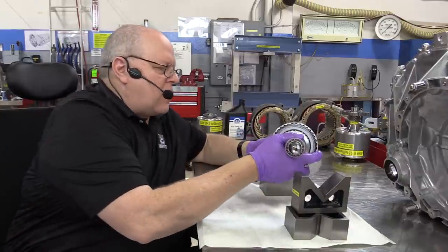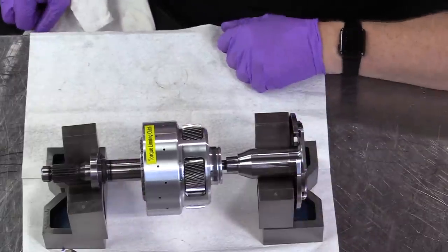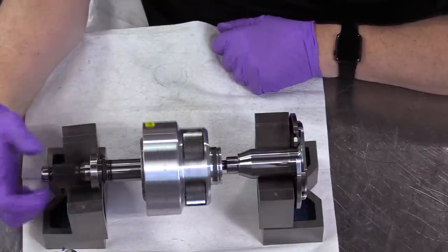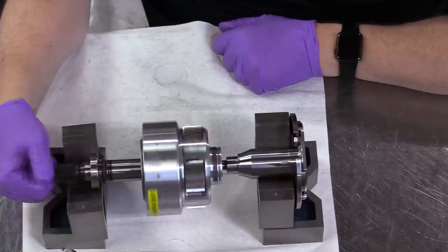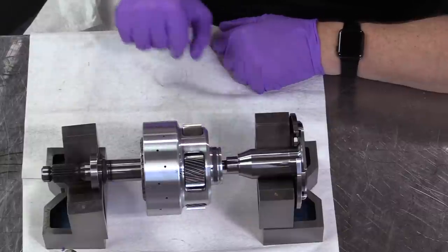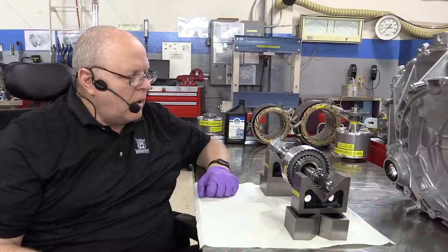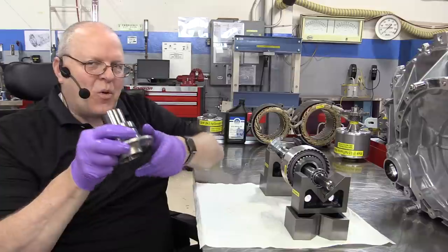If we exceed that maximum torque amount, this clutch will slip — and what will slip is the single input shaft that splines up inside here. This whole assembly with the clutch pack applied spins as one piece. But if the torque is exceeded, then the input shaft can turn at a different speed than the planet carrier assembly itself.